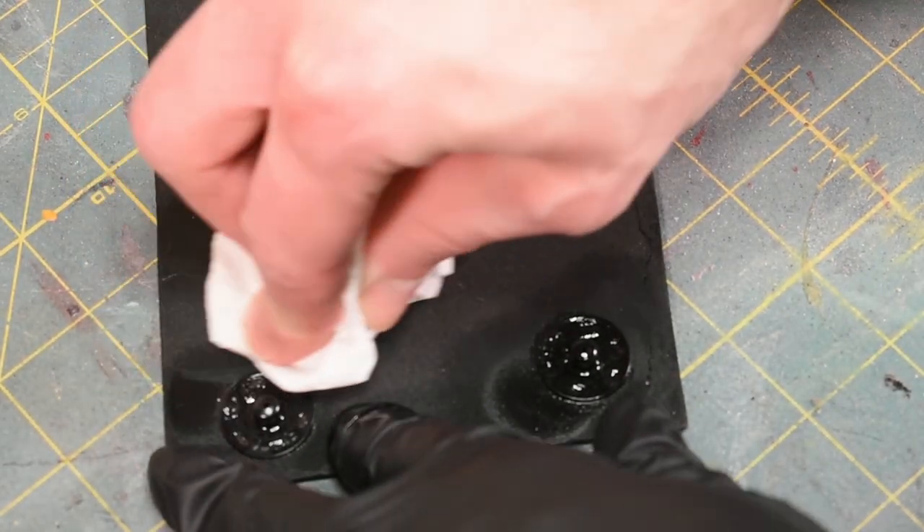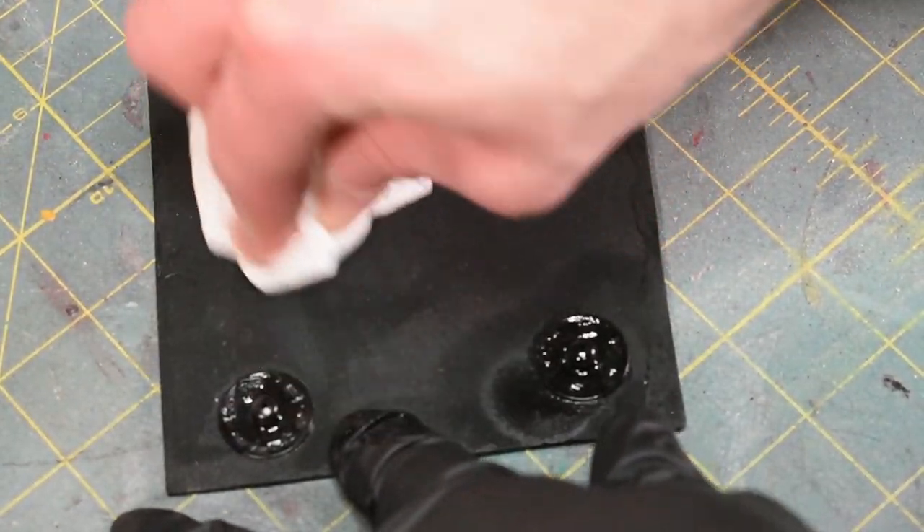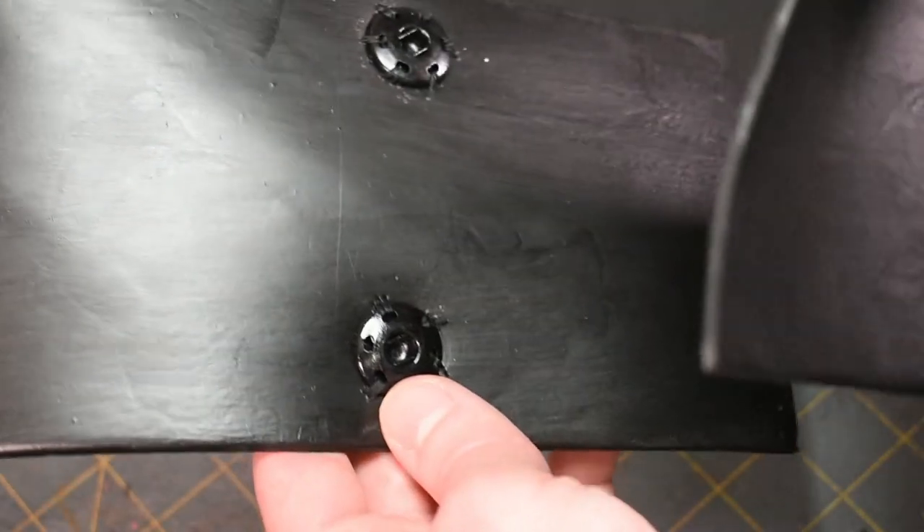I usually wipe off the excess accelerant with a paper towel. There it is — now my belt's ready to go.